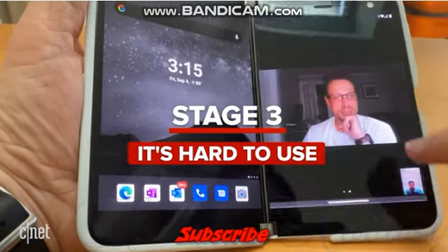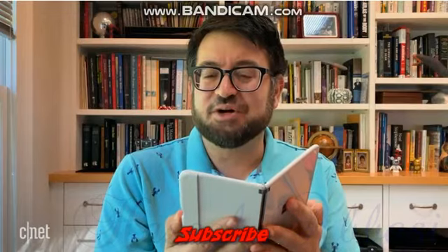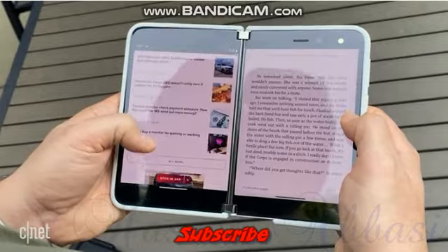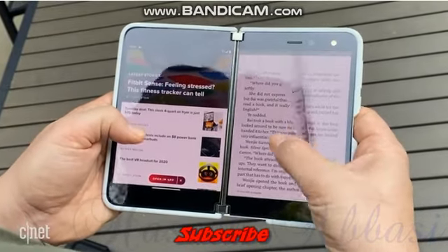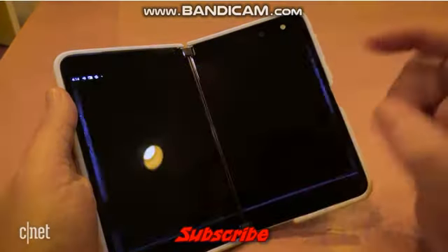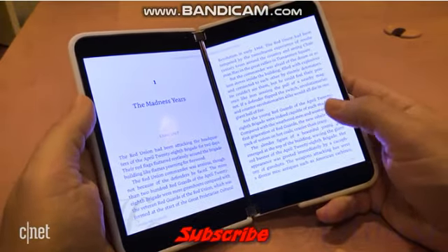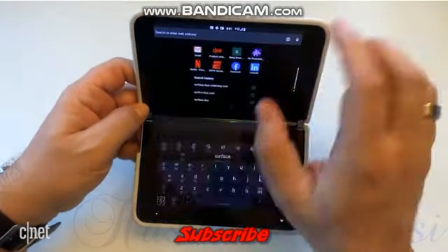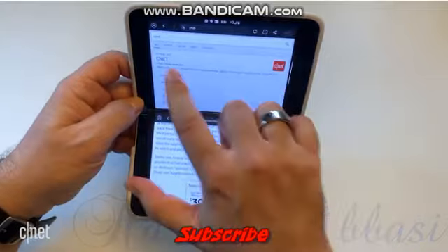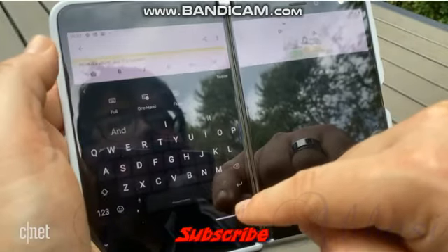Stage three: how are you even supposed to use this thing? I thought I understood it would be kind of like a magic book, but for reading, I found that some apps take advantage of dual screen while others don't. If they don't, you're scrolling two different apps at the same time, which is a little awkward. The Kindle app does work with dual screen — if you drag to fill both screens, it kind of feels like reading a book. But other modes, like a 3DS mode where you're meant to type or work on things and see content on the top screen, didn't always work as expected. The keyboard shifting around drove me crazy.